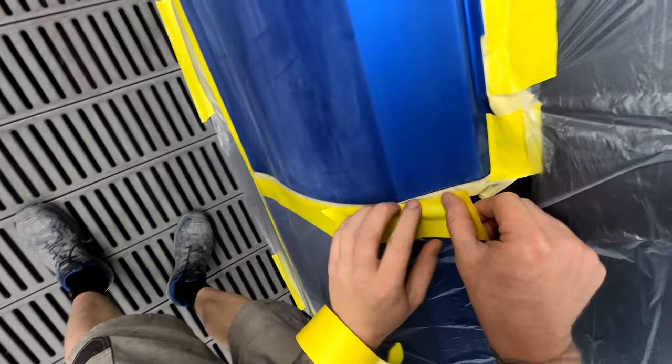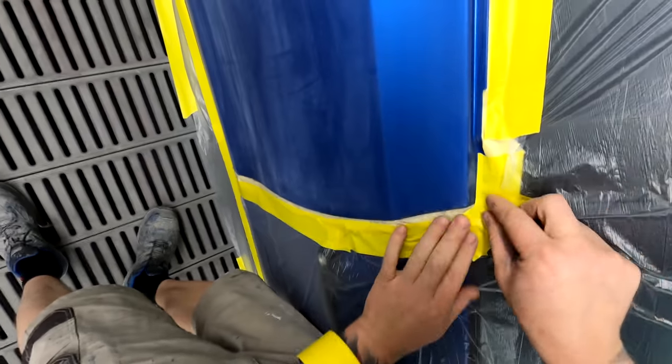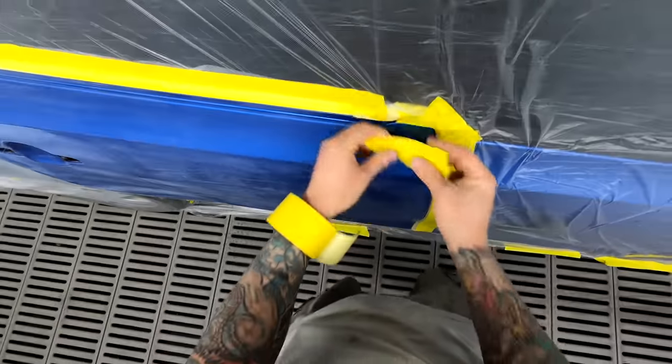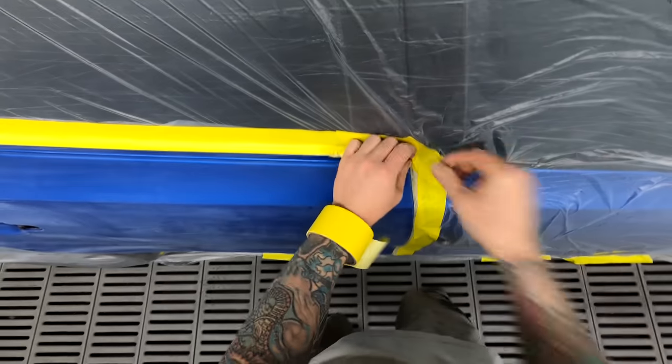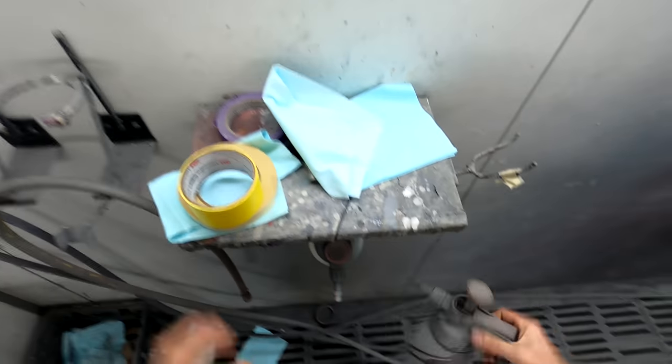That will start off with giving it a wipe down with some wax and grease remover. A job like this — I didn't even use prep sol on it. I find you don't have to, as long as the panels are nice and clean and there's no wax or grease on it. That's all you actually really need. Let me go flick that booth on. And this is how you do it — there we go, that's the booth on.